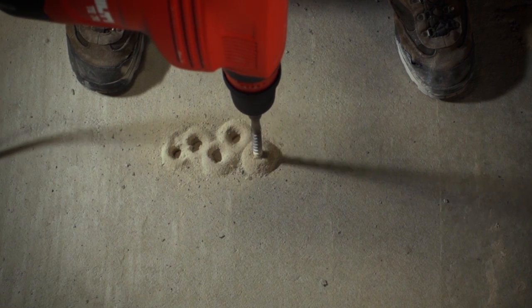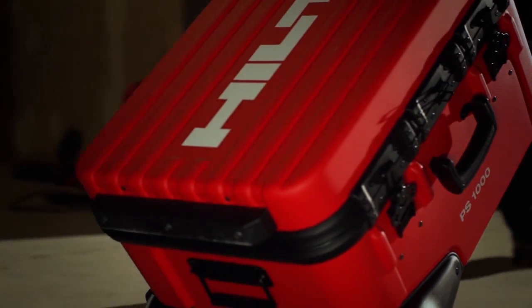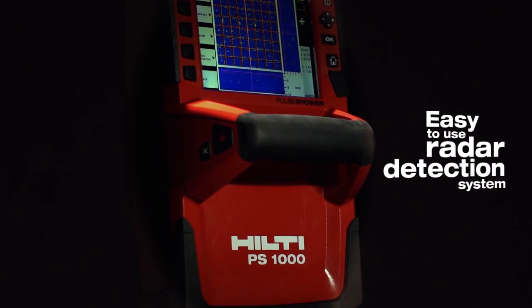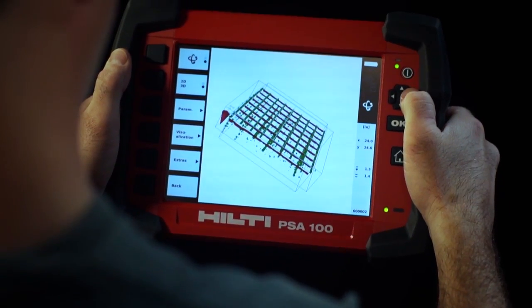Gone are the days of drilling to find out what's inside concrete, or hiring specialists to come find out for you. The new Hilti PS1000 XScan is the industry's first easy-to-use radar detection system, allowing contractors to produce large area images of what's inside concrete structures.